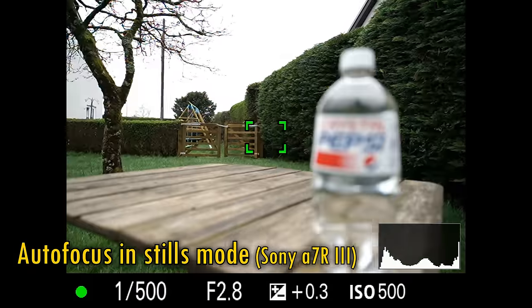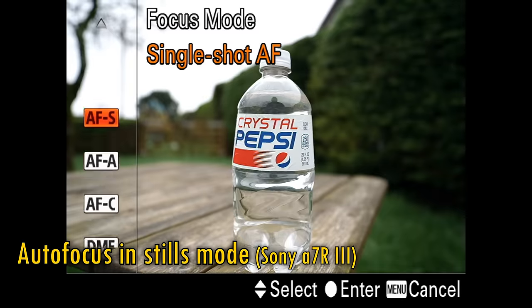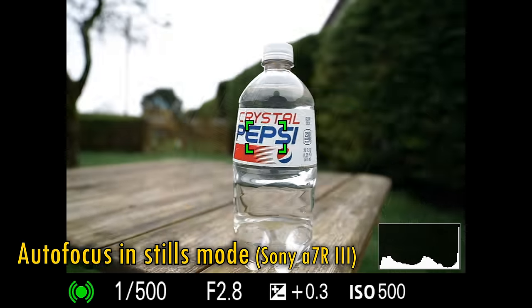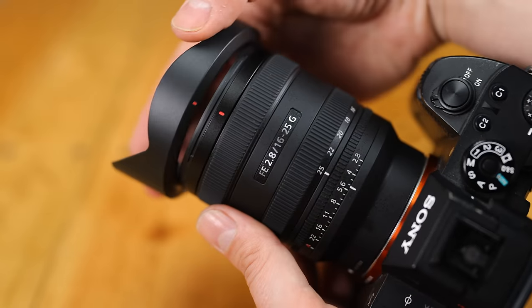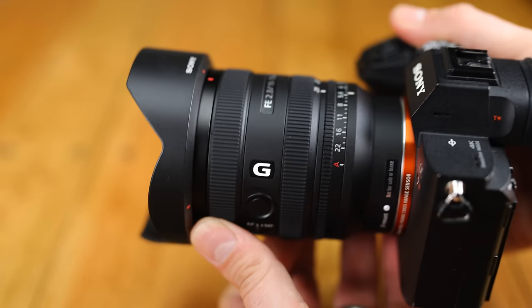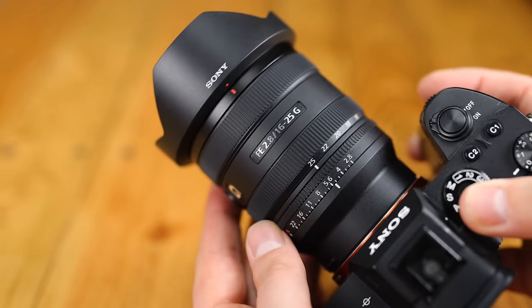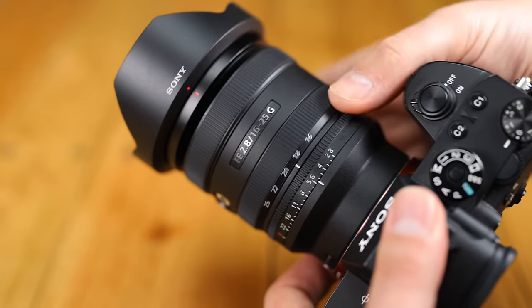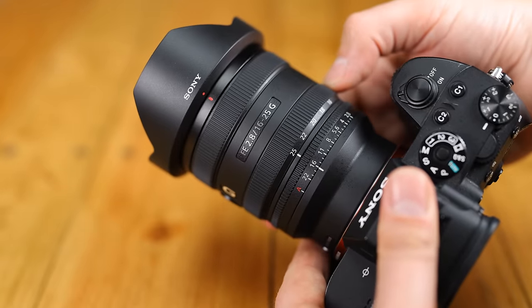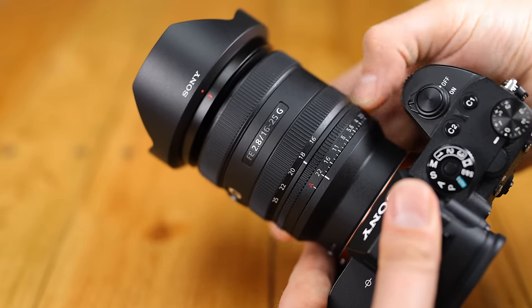As expected from a Sony lens, the autofocus is brilliantly fast, silent, and accurate. Whether shooting in single shot or continuous autofocus mode, there are absolutely no problems. The lens comes with a little plastic hood, its filter thread size is 67mm, and it does not feature image stabilization — though that's not really necessary, as Sony's cameras almost all have it built in and it's not so important at such wide angles. Overall, it's typical high build quality for a Sony G lens — everything present and working perfectly.